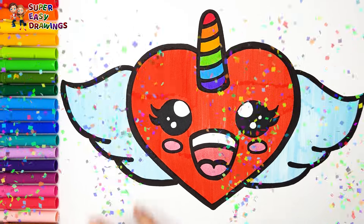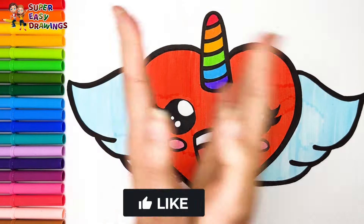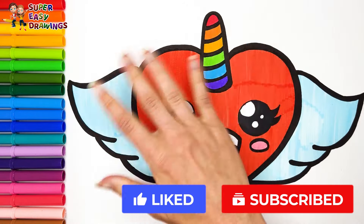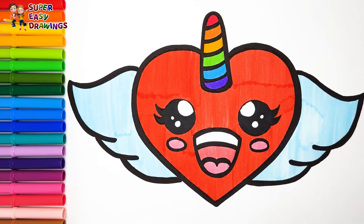I love it! If you like this video, please like this video and subscribe to the channel. See you in the next video!